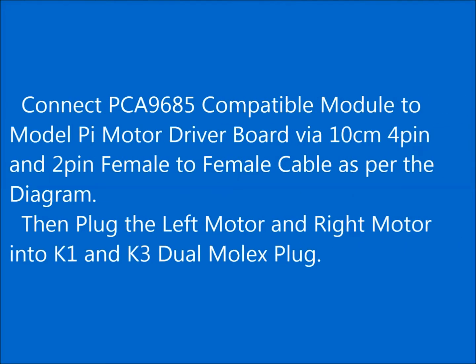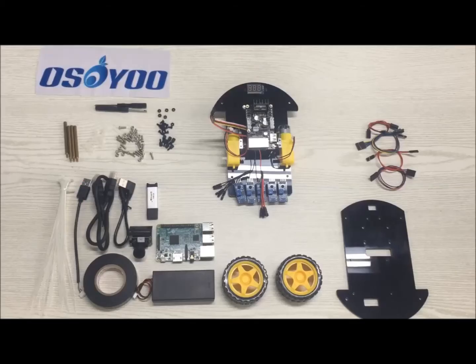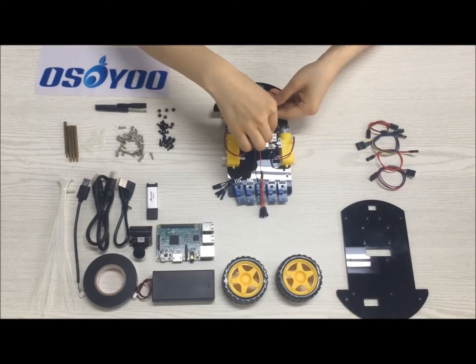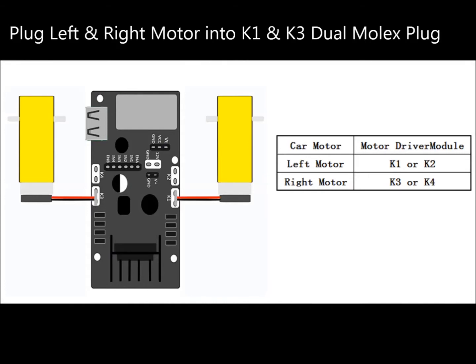Connect the PCA9685 compatible module to the Model Pi motor driver board via 10cm 4-pin and 2-pin female-to-female cables as per the diagram. Then plug the left motor and right motor into the K1 and K3 dual-molex plugs.